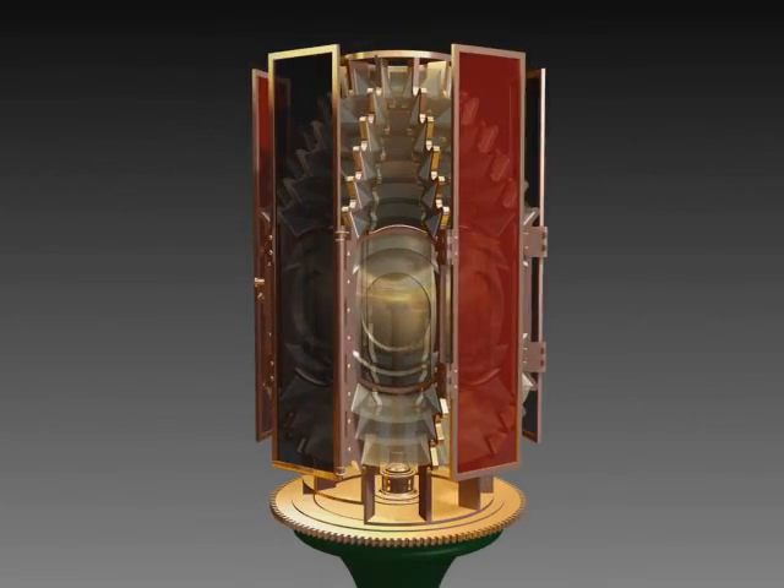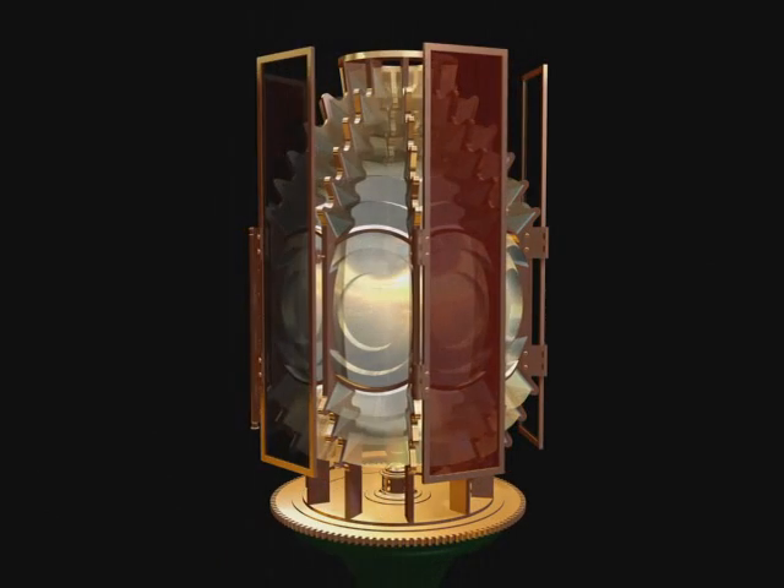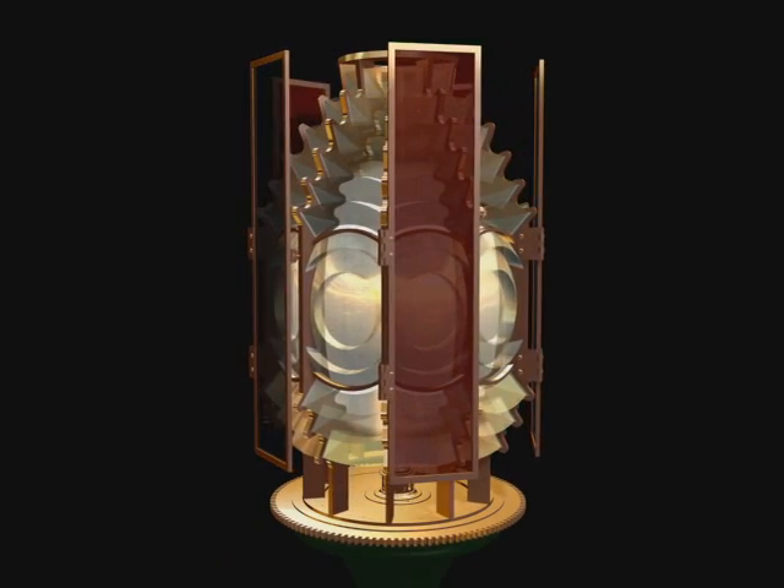The Harbor Beach lens is a fourth-order, 10-sided lens with five red exterior panels to achieve the alternating red and white flashing characteristic.